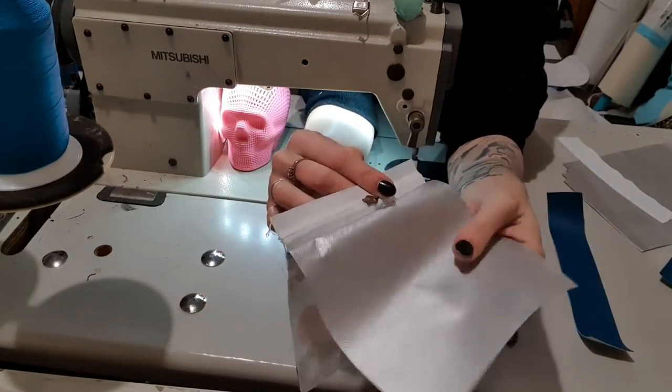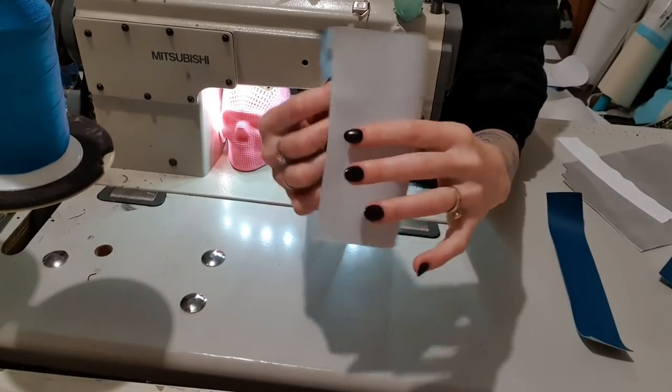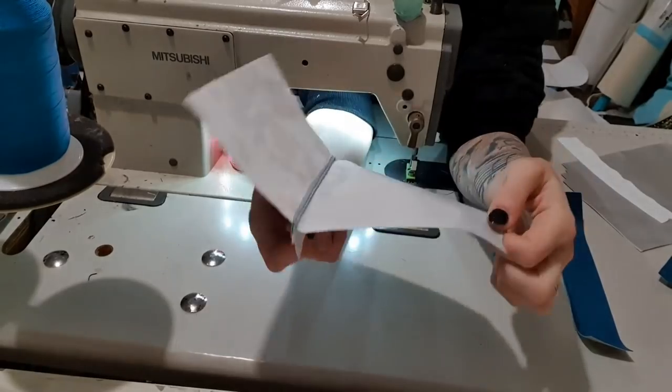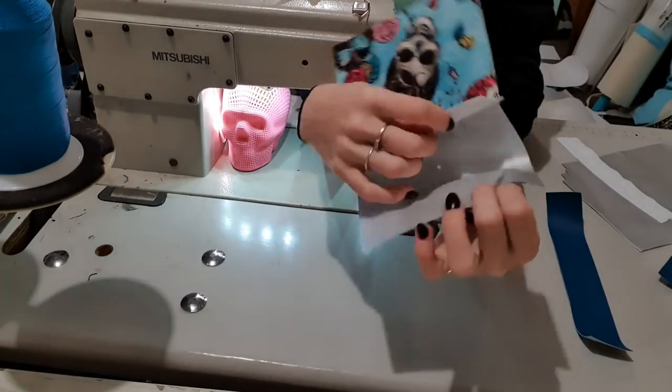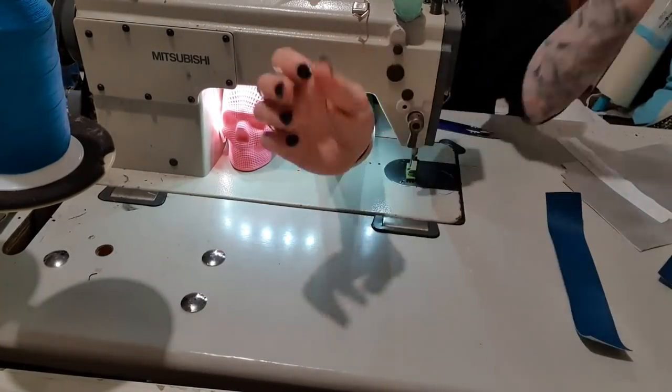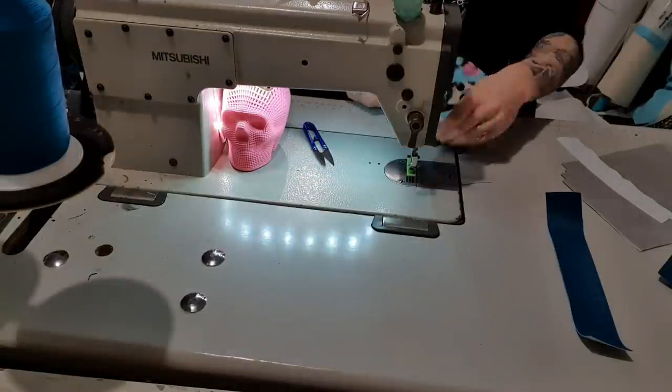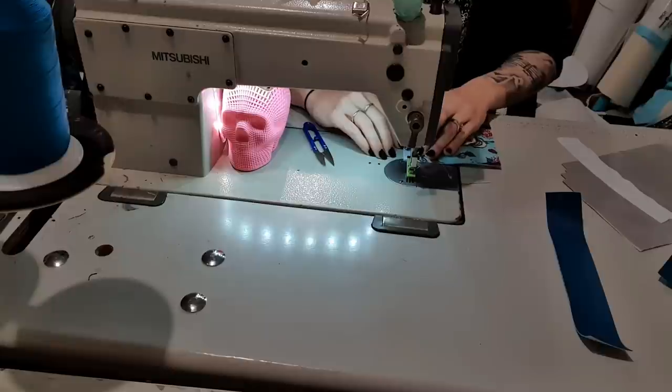And then I'm gonna take my lining pocket. So this is my waterproof canvas, and I've actually turned it for the pocket because I want it to be super shiny. So that right side is actually this side, but I'm going with shiny because I want it to be shiny. So I'm just gonna tack this right along the edge.